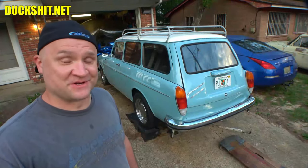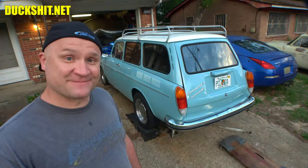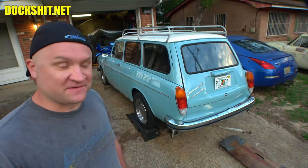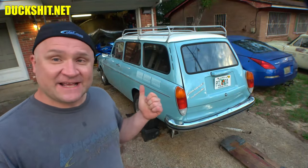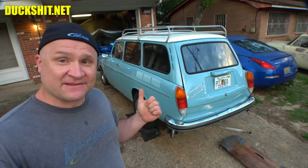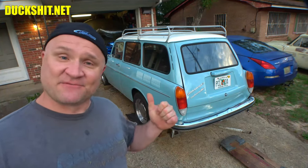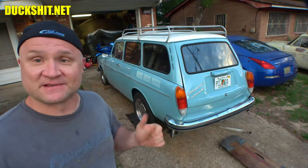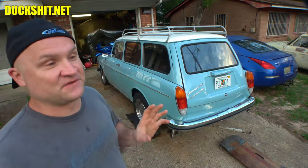Welcome back everybody to another exciting Lord Duckman production. I'm your host, Lord Duckman himself. We're back today with this 1971 Squareback that you've seen me working on for a while. Today's goal is to get this engine mounted in here — we're trying to get this thing running before the end of the video. This is probably going to be a several-day thing because there's a lot of hoops I have to jump through.